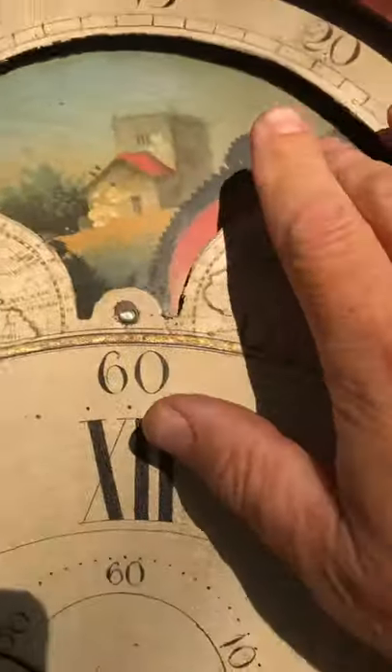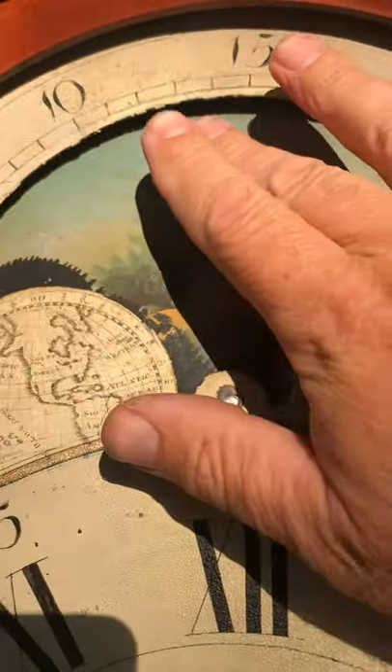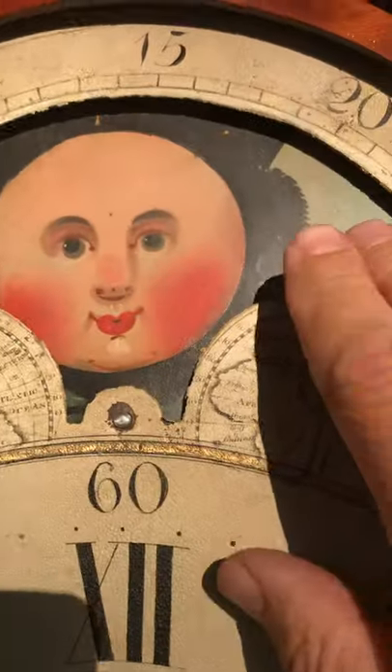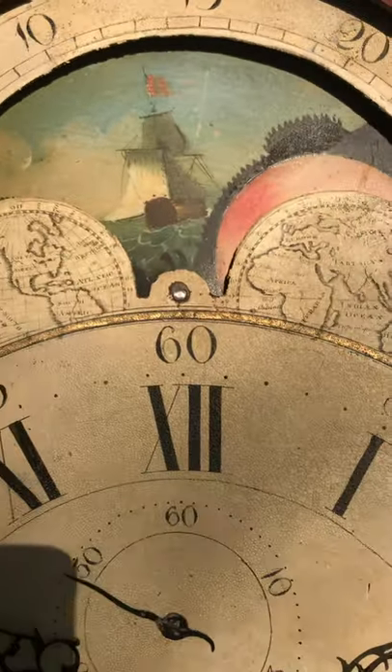This lunar calendar has a beautiful country roll scene with a cottage, then another moon, and then a sailing ship flying the American flag.